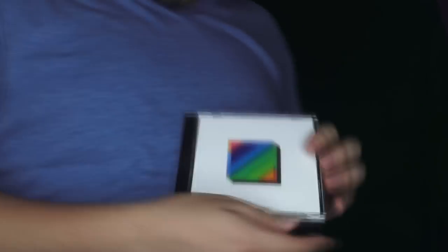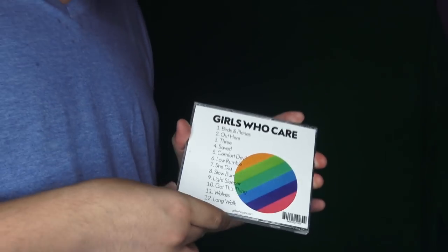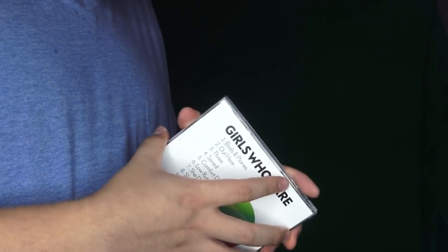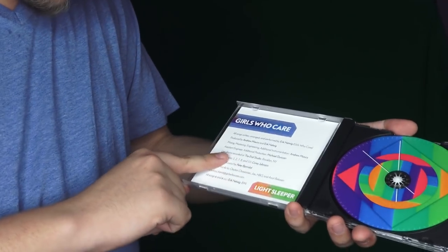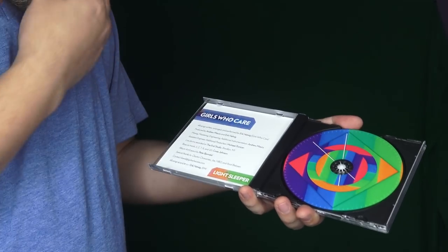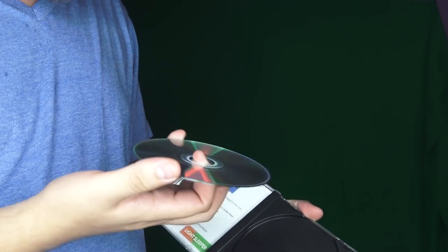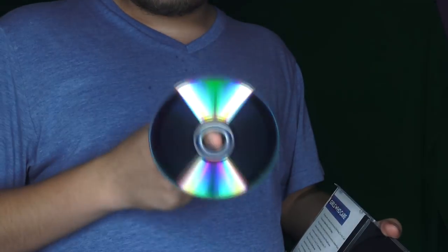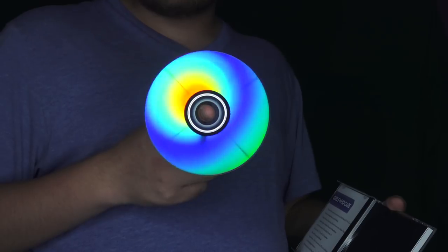So yeah, this is Hot Dad's album. It's called Rainbow Square, and it's for Girls Who Care, which is a serious project because it's all about his emotions and how serious he is. So inside you get his pretty little CD that looks like this — Girls Who Care, all songs written and performed by Eric Helwig. That's him. And you got this fancy little circle thing that people used to listen to music on.